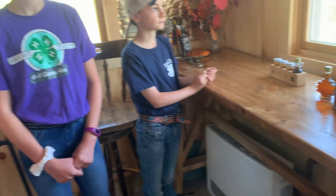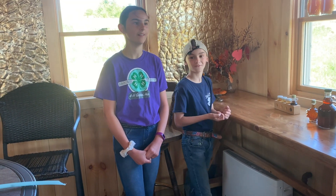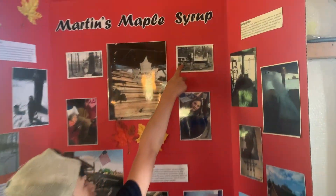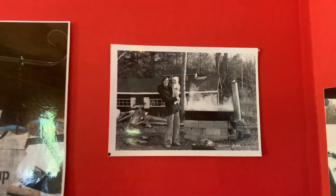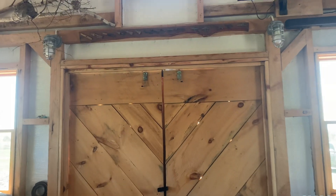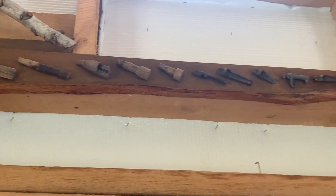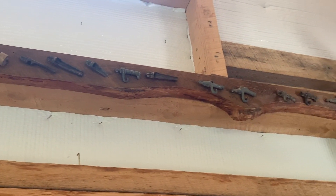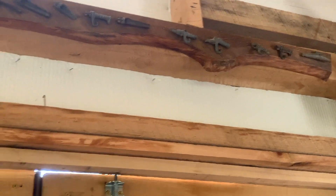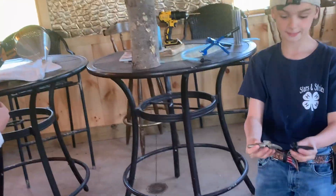Now, how long have you guys been making maple syrup? For 40 years — my dad has, and grandma and grandpa. I was looking at this awesome billboard over here. Who's in that picture? My dad and my grandma. Do you know what these are? Those are a bunch of taps they've made over the years. What did they start off with? Wooden taps. And what do they use now? Plastic ones. So the taps have changed over the years.